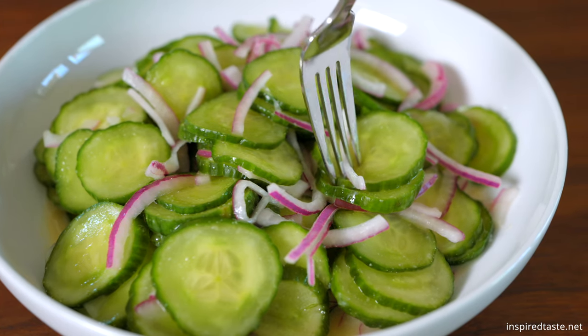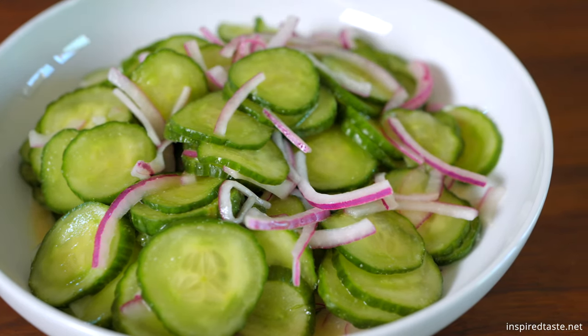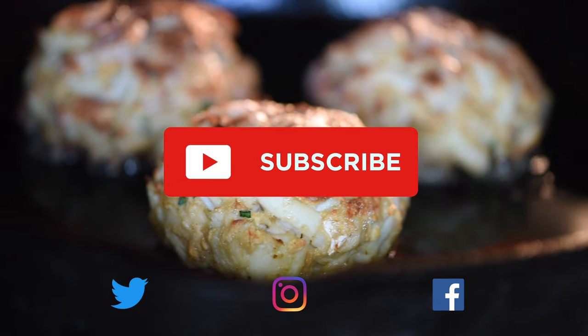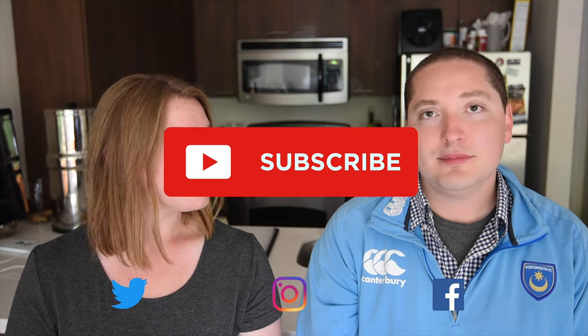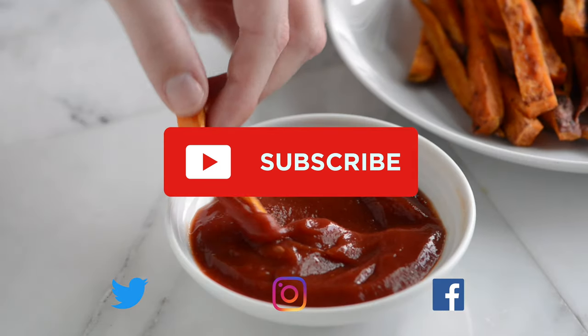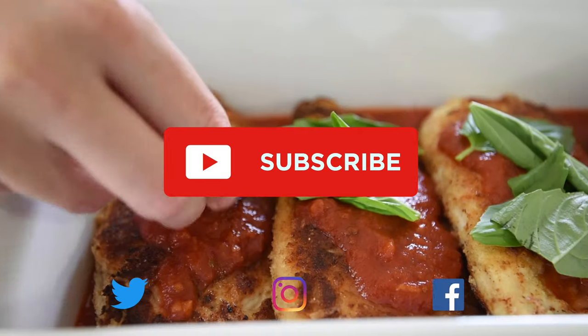As always, the full recipe is on Inspired Taste. Enjoy, and see you next time. Thanks for watching. If you love this video, we have lots more. Make sure you subscribe to our YouTube channel and say hi on Facebook, Twitter, or Instagram. We're at Inspired Taste.